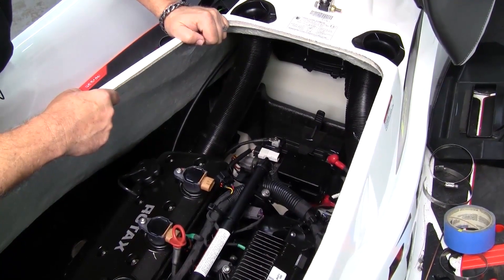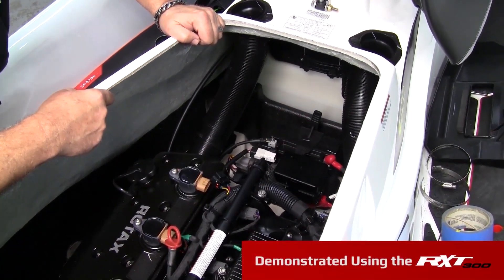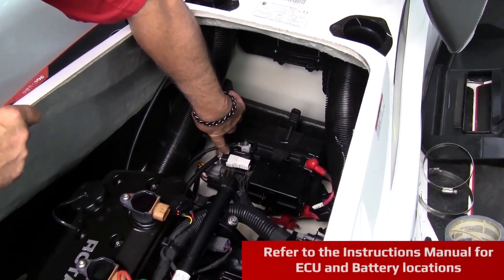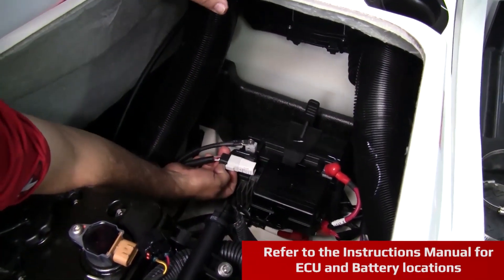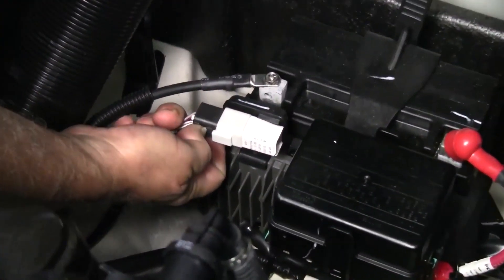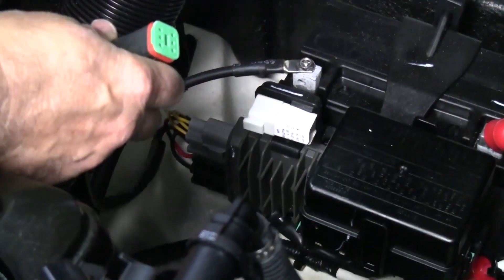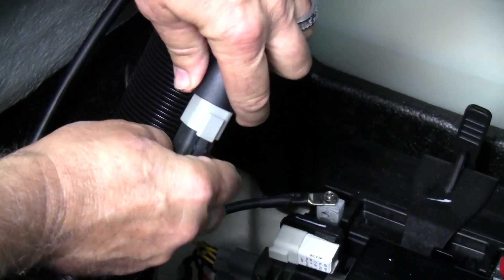To begin using your Reva MapTuner X with your Sea-Doo, first locate the battery and the diagnostic plug. Remove the diagnostic plug from its cover by depressing the tab and pulling it outward. Connect your Reva MapTuner cable to the diagnostic plug.